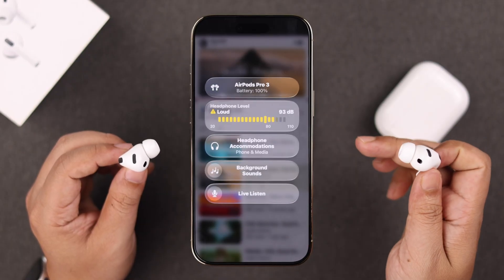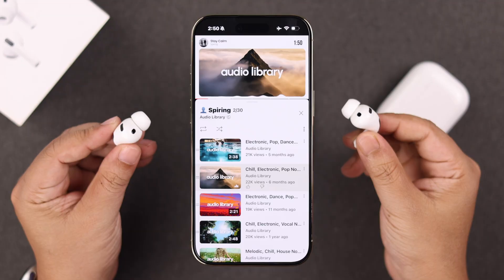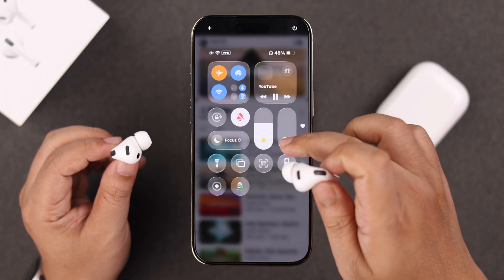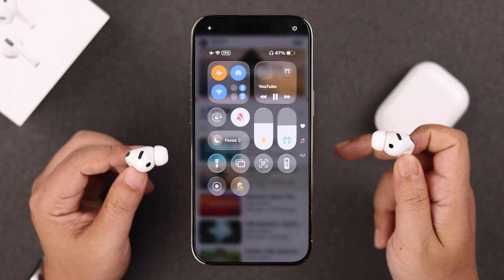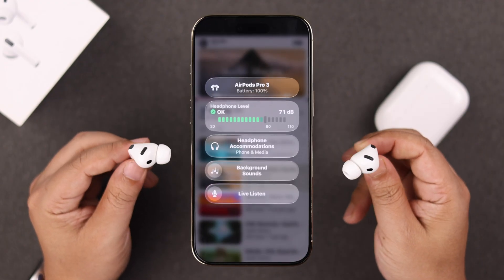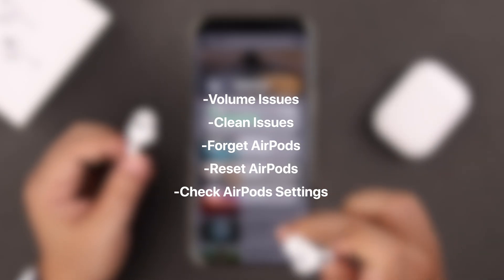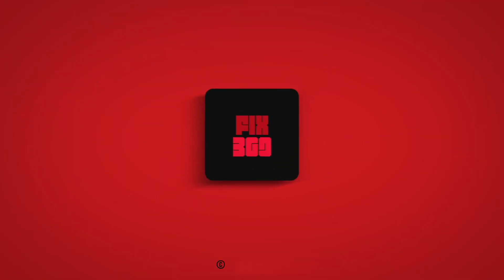Whatever you do, just make sure not to hurt your ears. You can check the volume in live listening mode — swipe down the control panel, check the volume in live listening mode, and make sure the indicator shows green, ensuring it's not too loud to harm your ears. And that's all for today, thanks for watching.